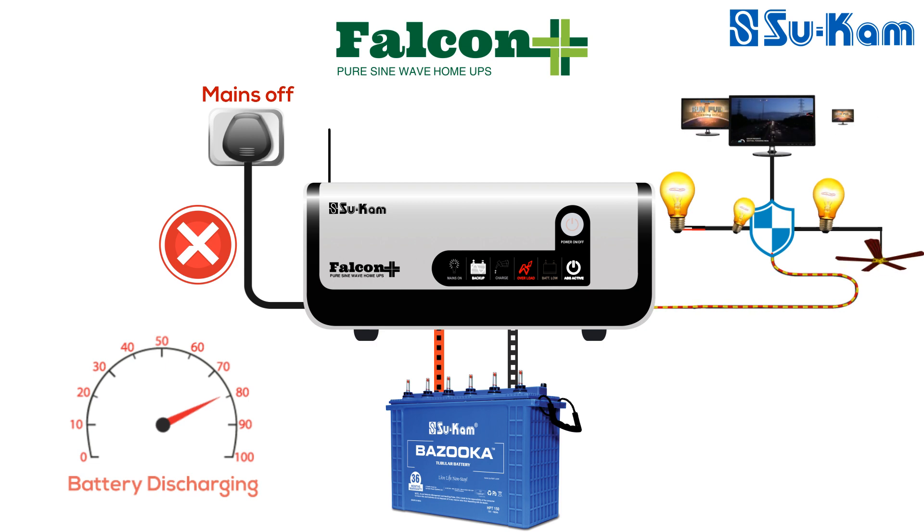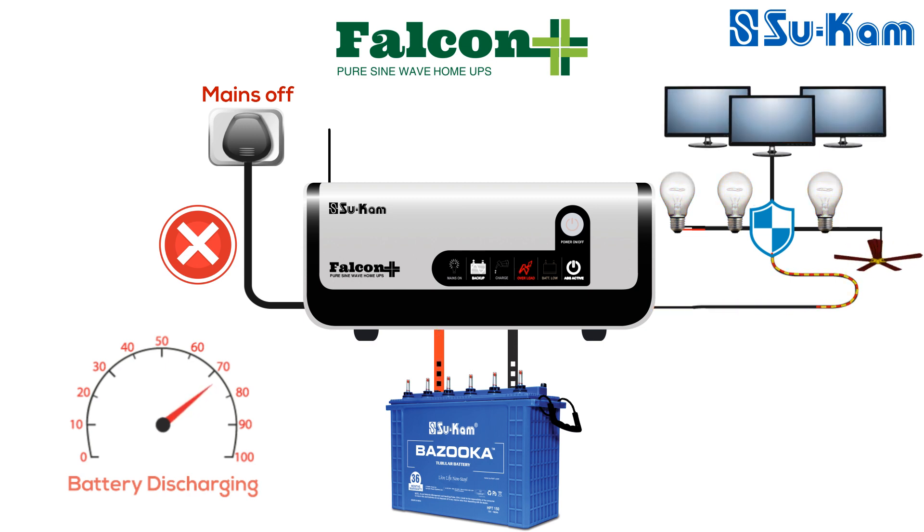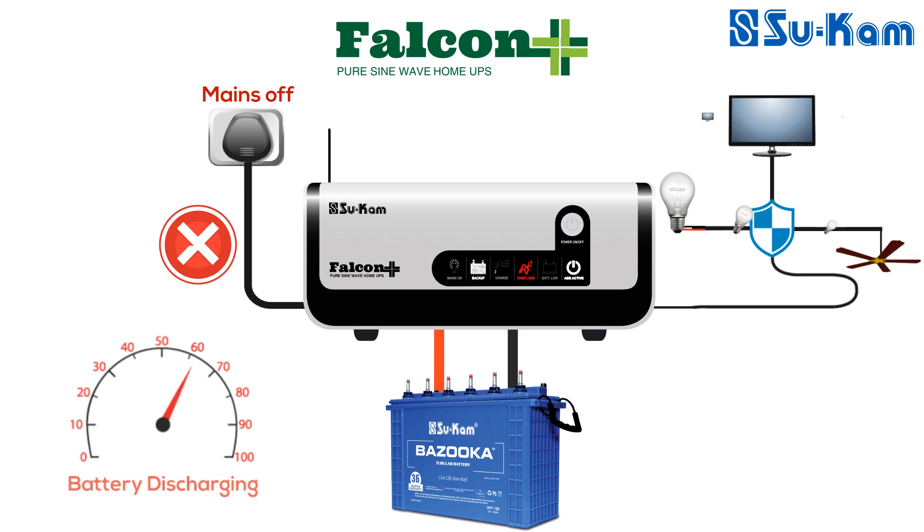Through this process, Falcon Plus checks if the overload condition is still there. If it is not, then normal working of Falcon Plus is restored. If the system is still in overload condition, Falcon Plus repeats the process eight times. After retrying eight times, if overload continues, the system is permanently switched off. To restart, the load needs to be reduced and the power active switch needs to be reset.